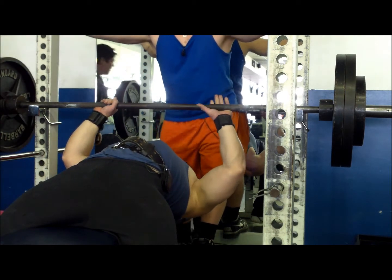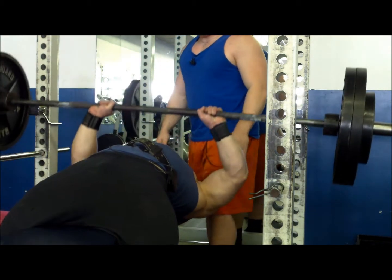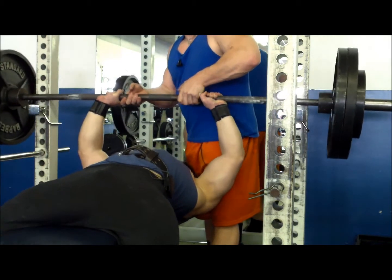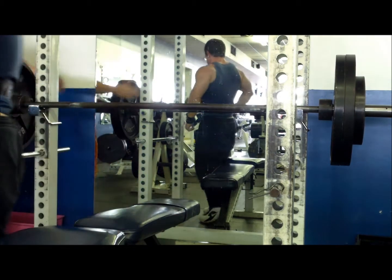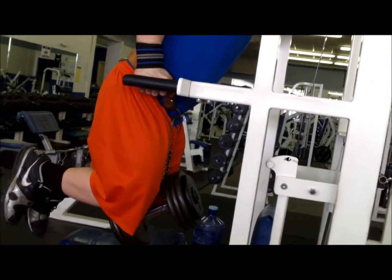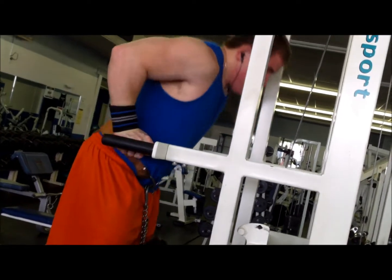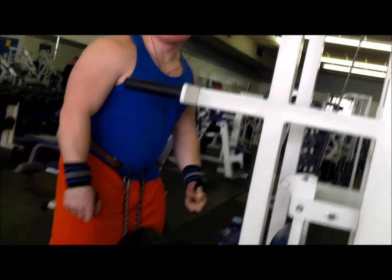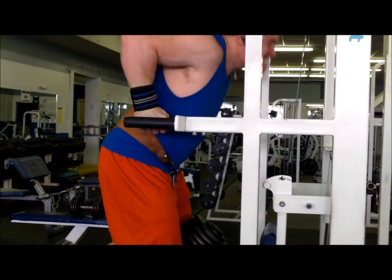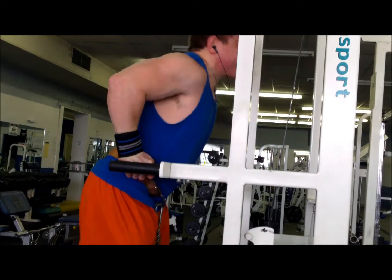Next up we're moving to triceps. Close grip bench press here — 275. These surprisingly felt really good too. Had an off day flat benching, but everything else went pretty smooth. Next up, some weighted dips. Not sure what the weight was at first, but I decided to go a little bit heavier — I think we can see a 100 pound dumbbell there. Would have liked to have done 8 reps; I think I might have done 5 or 6 maybe.